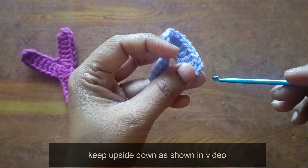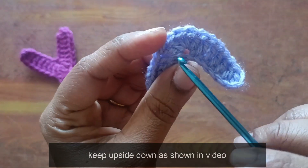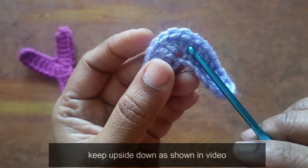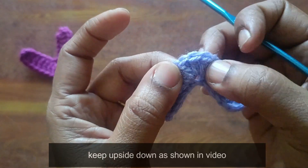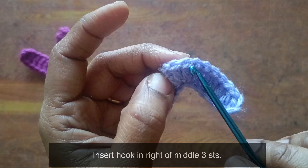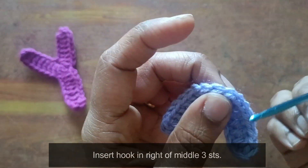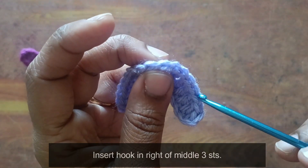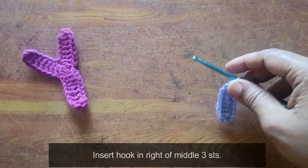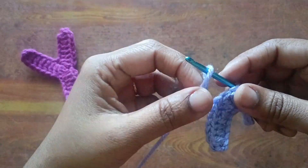8th stitch — we will do it. 1, 2, 3, 4, 5 — here is the middle, 3 stitch in the middle. Hook insert. We will do it: 8th stitch — 1, 2, 3, 4, 5, 6, 7, 8 — and grab.